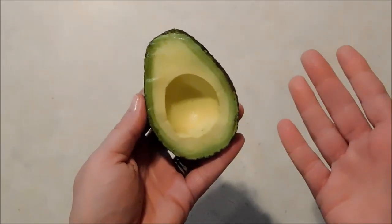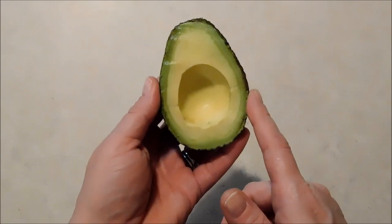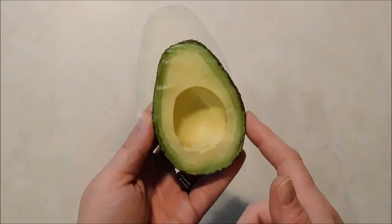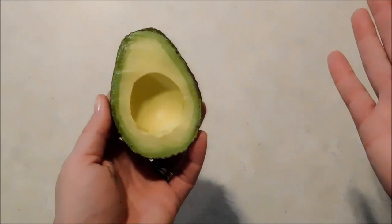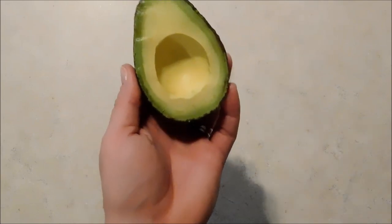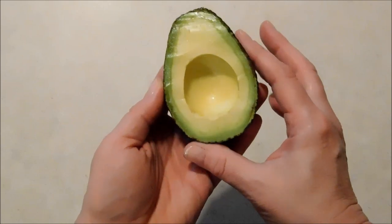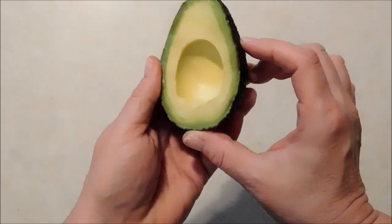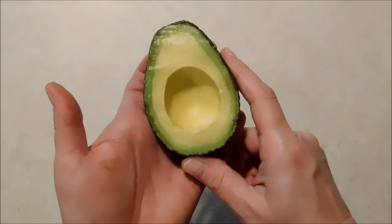The onion powder not only is easier to have on hand at all times, but you can also sprinkle it and get a more even coverage, so you really prevent a lot of the browning. And some of the browning we did see was really just a discoloration of the onion powder, not the avocado — you can see that it is absolutely gorgeous.